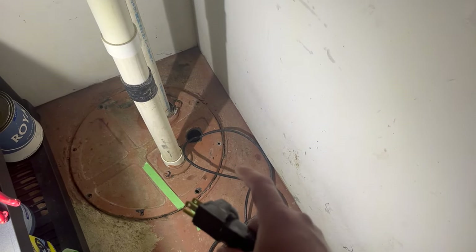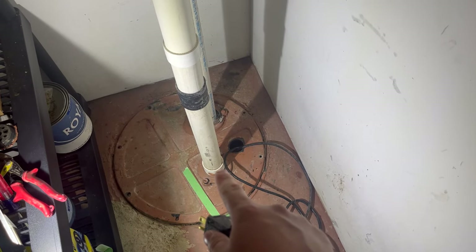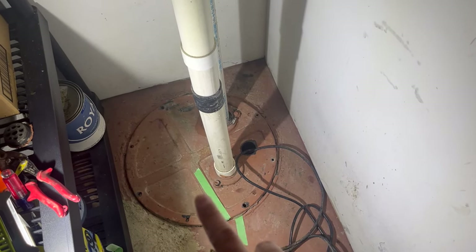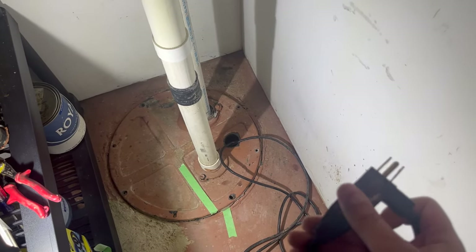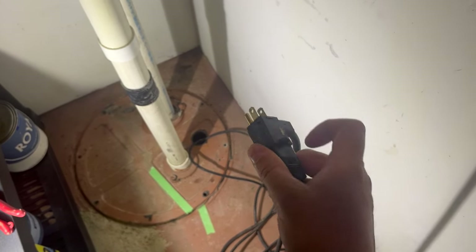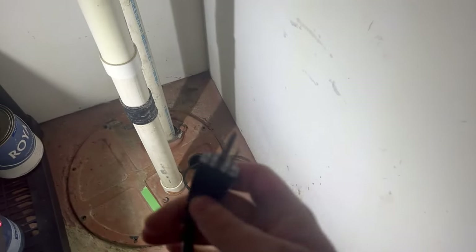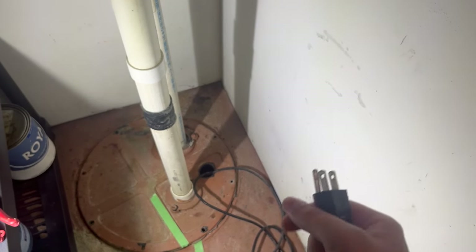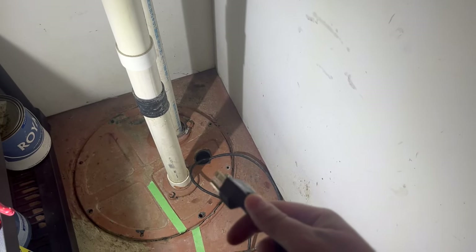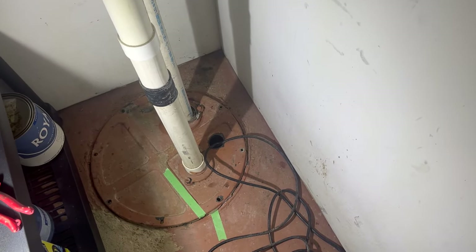Before we start disconnecting things, the first thing I want to do is try to clean out the dirty water as much as possible from this tank. I've gone ahead and run the water and flushed the toilet several times. You can plug the pump itself directly into the wall and it will spit all of that nasty water out and get this as clean a job as possible. Make sure that you do that first.